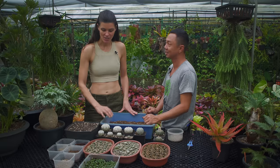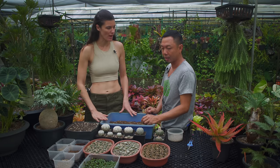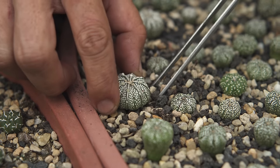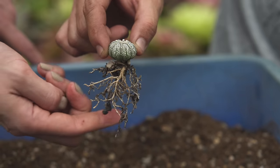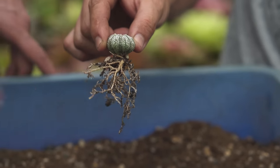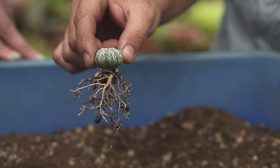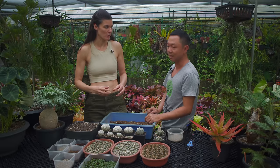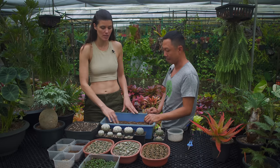Are you keeping the same potting medium as they grow, or making it more gravelly? You could make it more gravelly as you go. You'd want to look at the root system — some have really fat tap roots, so you don't want to make it too wet, or if you do, cut down on the frequency of watering. If it has finer roots versus one large tap root, you might want a little more peat or cocoa mix.